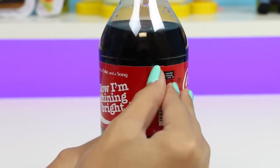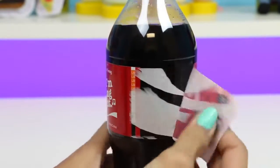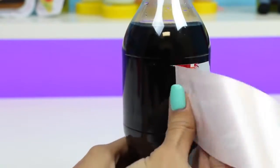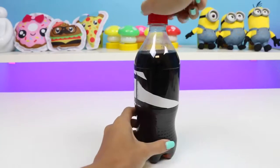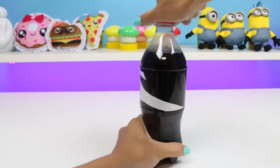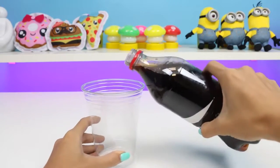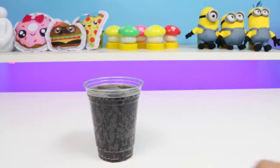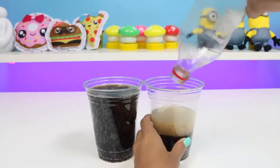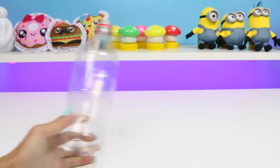Now that we have all of our materials, let's go ahead and peel off the label. Be really careful with this because we'll be using it later. Next, we'll dump out the soda. Feel free to enjoy some soda while we're doing this project — tasty!